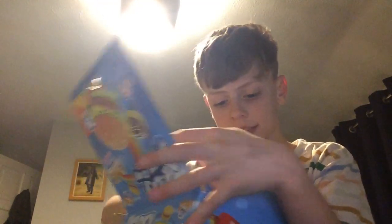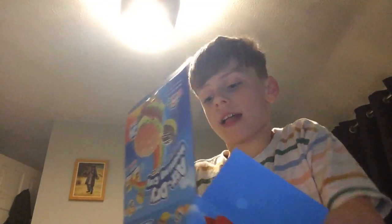This is what they start off like — packs of clay — and then I turned it into that. So it's pretty good to be honest. Would recommend, yeah, just really good.